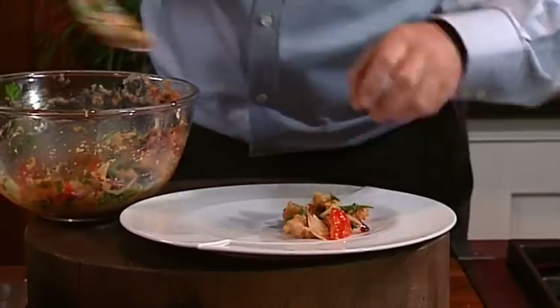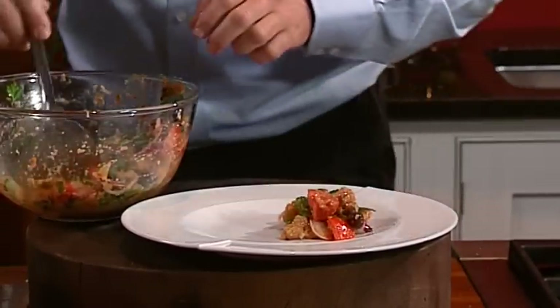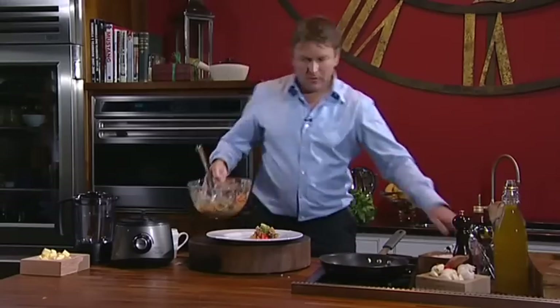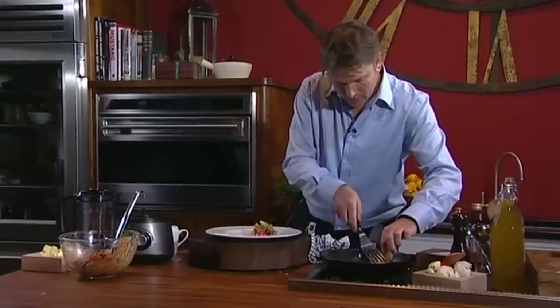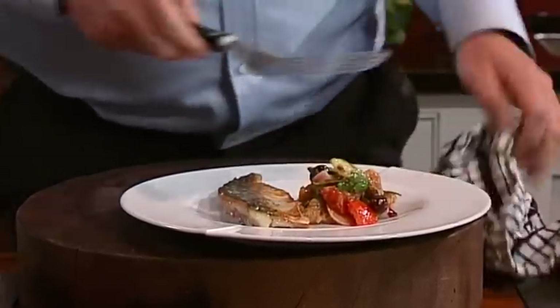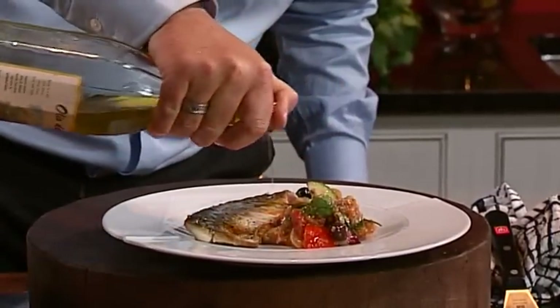We just put a bit of our panzanella on there, a few bits, and then grab a nice piece of our mackerel and place that with it. Just a final — because it's a chef thing — a little drizzle of olive oil over the top. And there you have it: my mackerel with a simple panzanella salad. Easy as that.